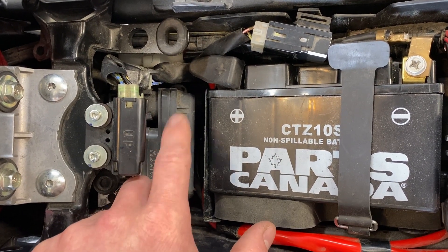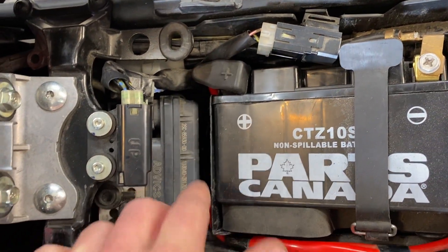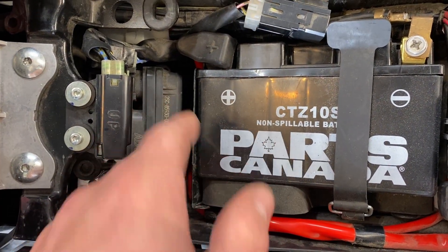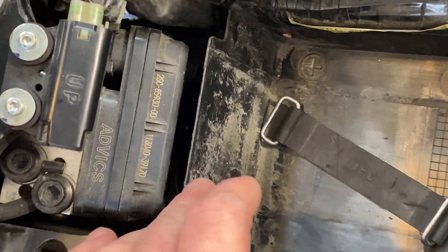The crankshaft position sensor is between this ABS module and the battery box, and it's also underneath this red positive power line that goes up to the lead here. So what I'm going to do is take out the battery and take off this lead so I have some room to work around the box and get under that power cable. With the battery out of the way, we can get to the coupler.